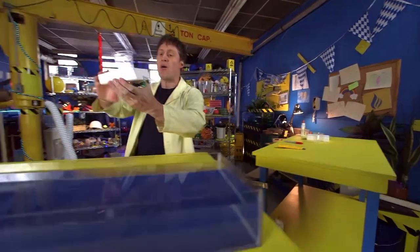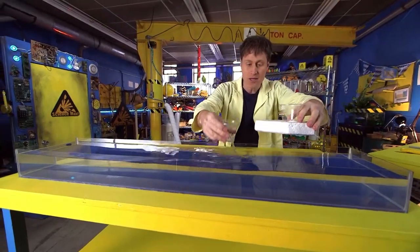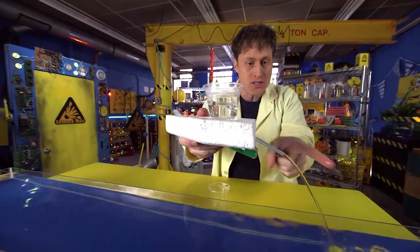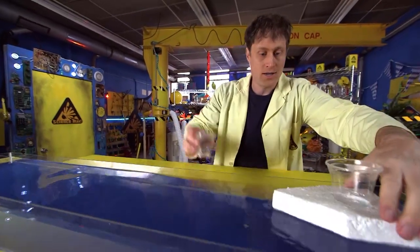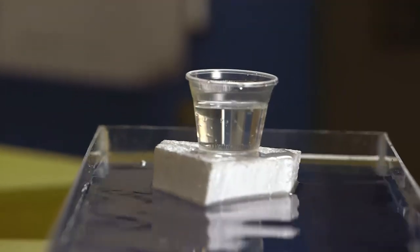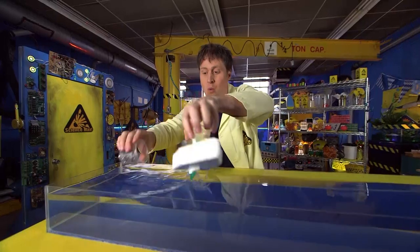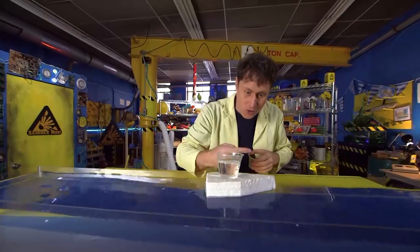Water and gravity powered boat. You fill up the cup with water, and the gravity of the water in the cup pushes it out the straw, and the boat goes forward. The buoyancy of the boat keeps it afloat. And good old Newton's third law — for every action, there's an equal and opposite reaction. The water going out the straw this way pushes the boat that way.